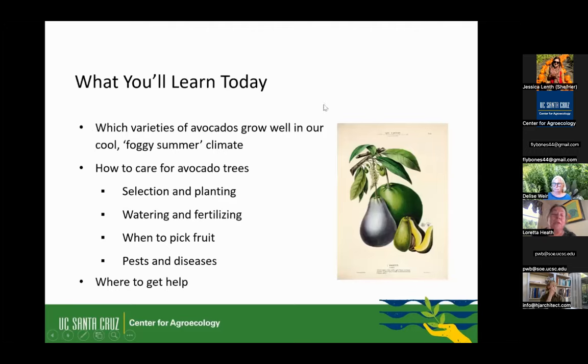Here's what we'll cover today: the varieties of avocados that grow well in our cool, foggy summer climate — that's a major issue, you've got to start out with one that you know will succeed here. Then how to care for it once you get it, how to plant it, watering and fertilizing, when to pick the fruit (which can be tricky), pests and diseases — nothing too bad, but they are susceptible to certain things — and where you can go to get extra help.